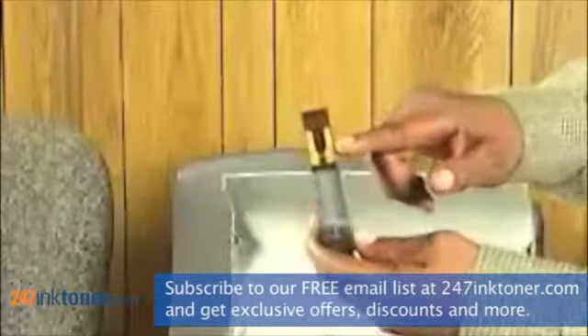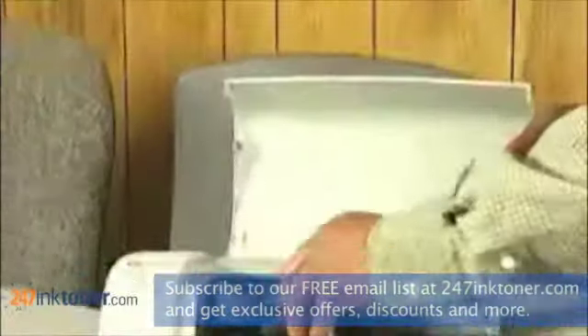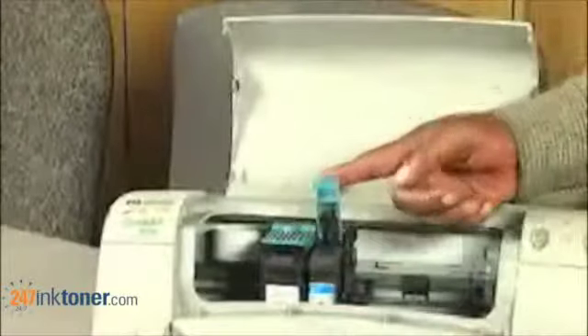When replacing the cartridge, make sure that you put the sensors back in toward the back of the unit. You simply press it in, press down, and close the door.